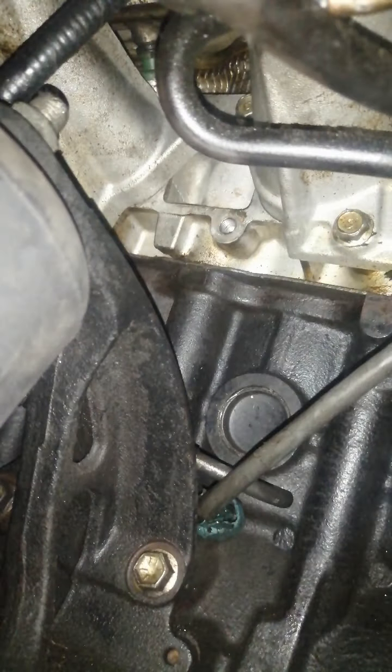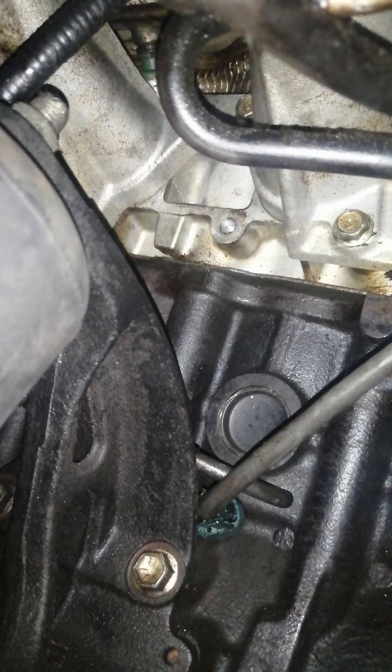It's not that hard — people say it's too hard but it's not. I took the bolt out and removed the vacuum switching valve. Let me show you. It's in a stupid place, but it's not impossible. Here's where the vacuum switching valve was sitting.